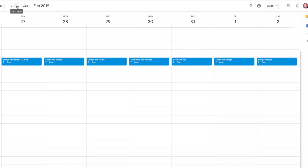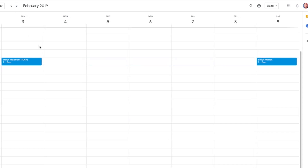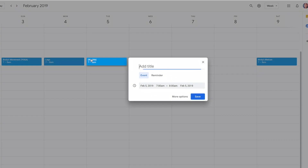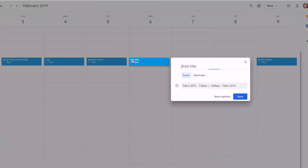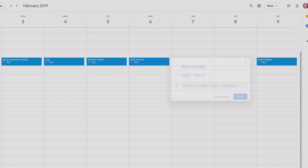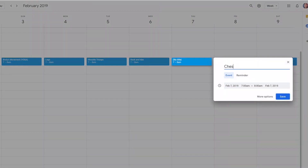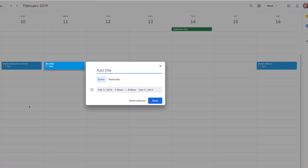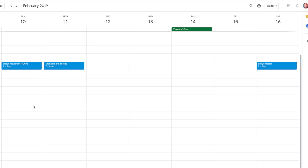That means on the next week, Monday will not be chest and biceps — Monday will be legs. Then Tuesday will be shoulders and triceps. Wednesday will be back and abs. And then back to chest and biceps on Thursday, and then legs on Friday. So it's going to repeat in that fashion where you're just cycling through those four workouts over the course of five days every week.